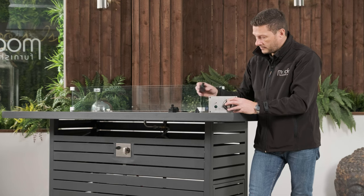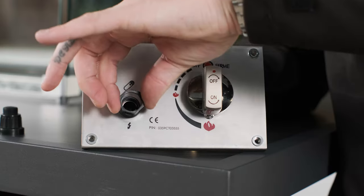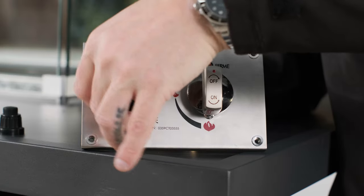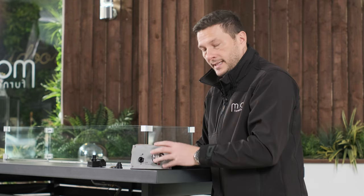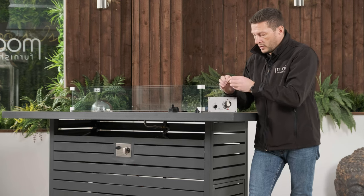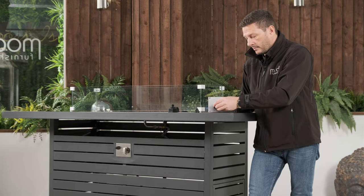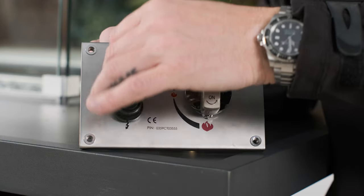Place the new ignition unit through the same hole and return the retaining screw — hand tight, making sure it's not moving around. Replace your AAA battery with the positive end facing outwards, then return the front screw cap.